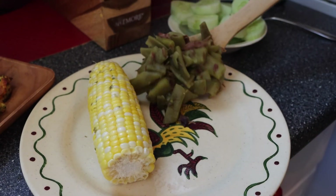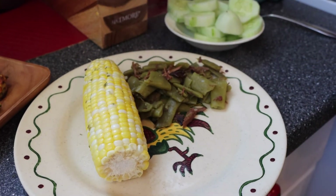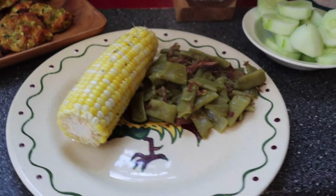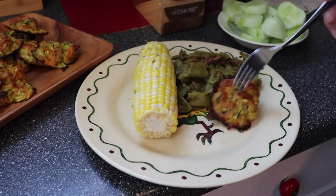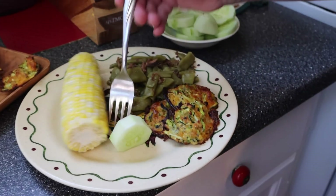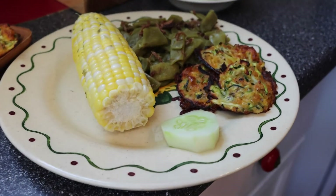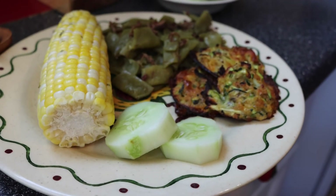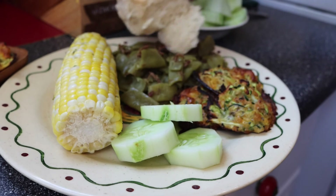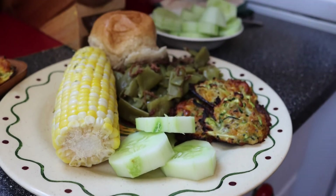We had fresh corn on the cob, green beans from mom and dad's garden, and of course those beautiful fritters, some fresh cucumber from their garden. Top that with a roll and you have a country meal fit for a king.